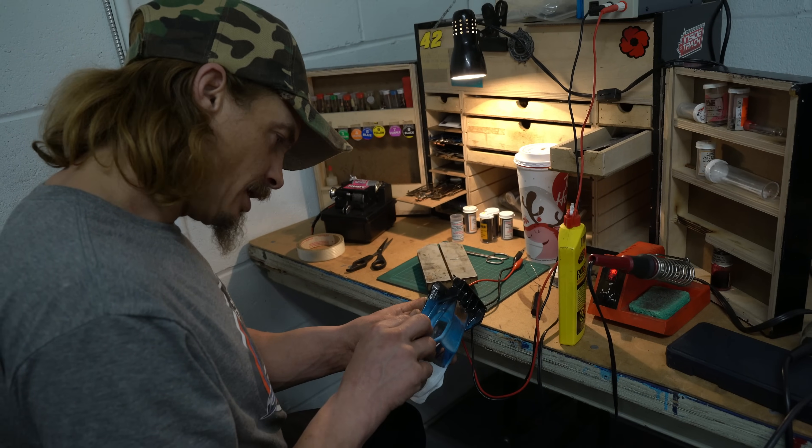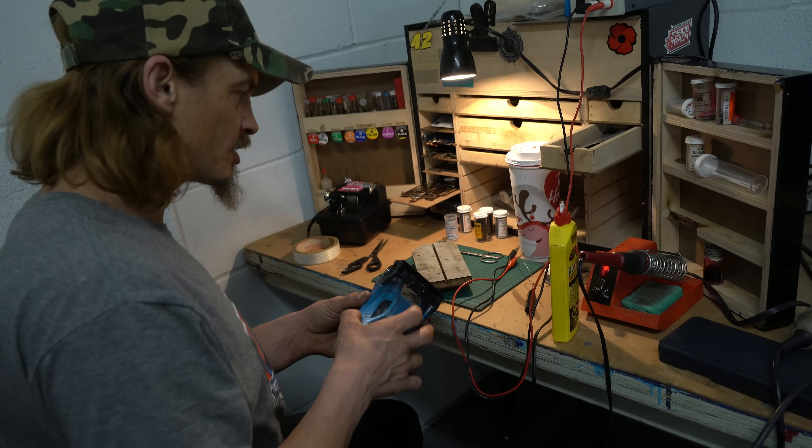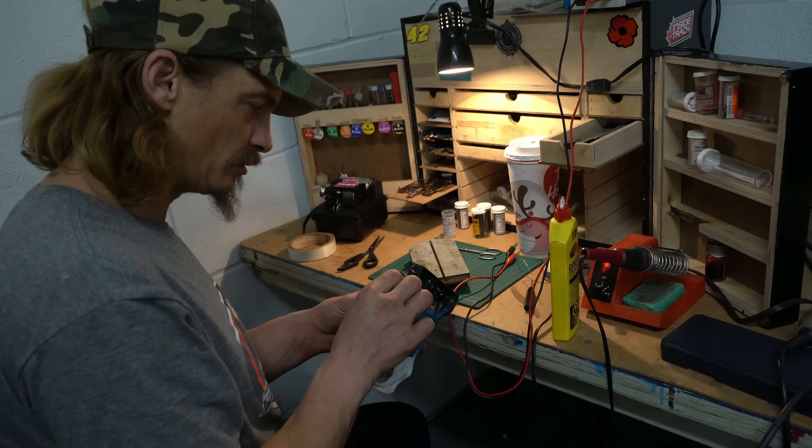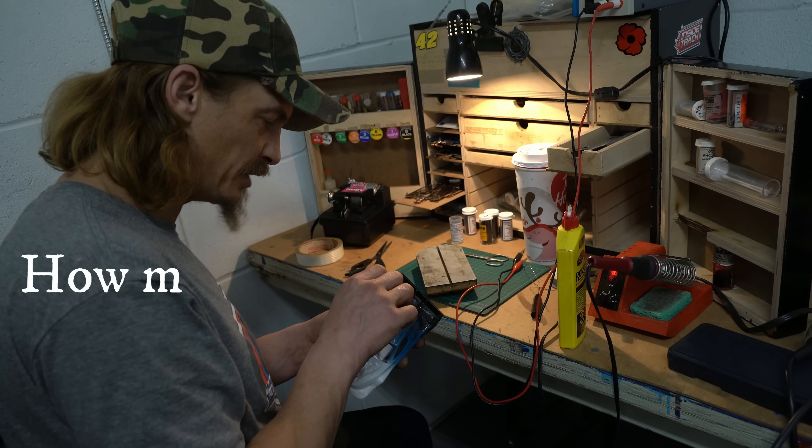How much is a car like that? I'd say about a hundred bucks. It's one of the cheaper classes to get into. Like, this one is the beginner cost.